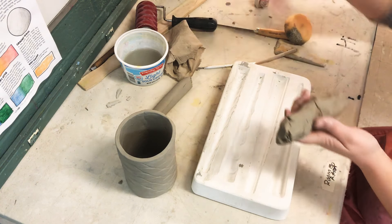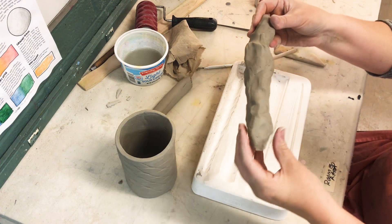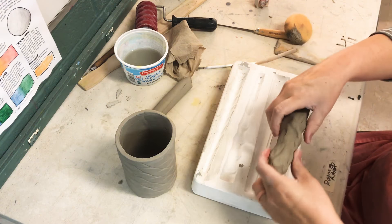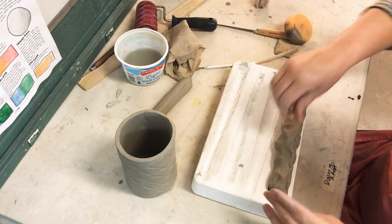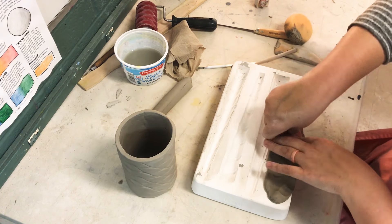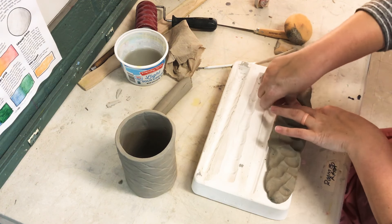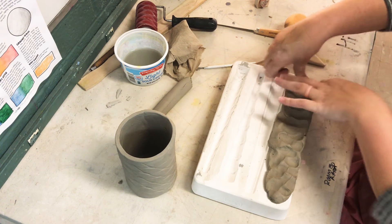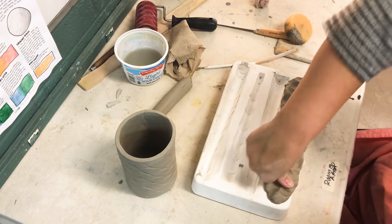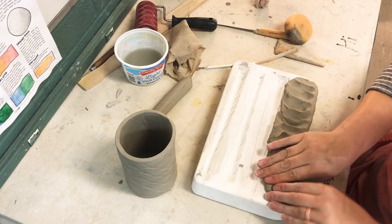So I'm going to use this one on the edge. What you're going to do is make your clay into a piece like this, put it in, and really squish the clay in so it goes all into the mold. Use extra clay to make sure you really fill it up.